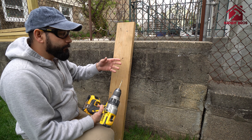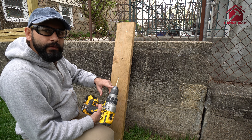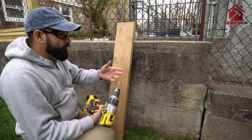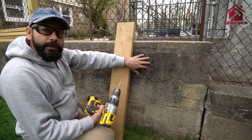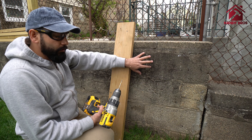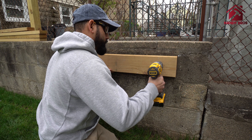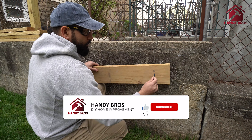These are the Tapcon screws — the concrete screws we'll be using today. It's a very simple installation; all you need to do is pre-drill and fasten them. They come in a variety of sizes and different head styles. Depending on if you want something installed flush, they come in a countersunk style as well, so you can pick based on your project.